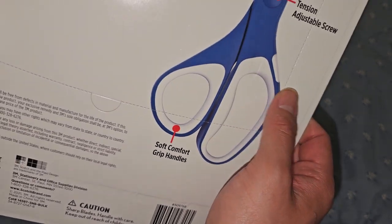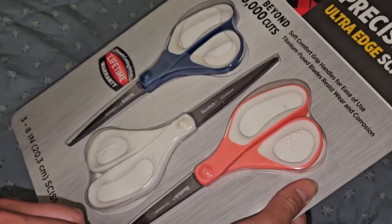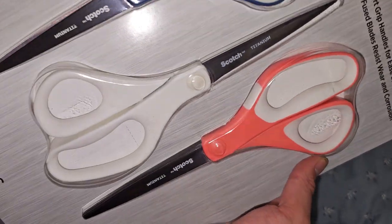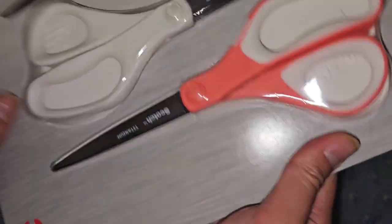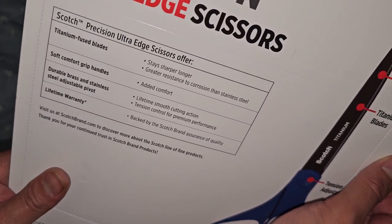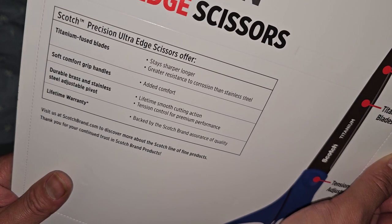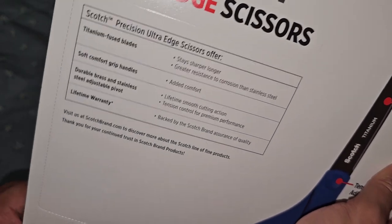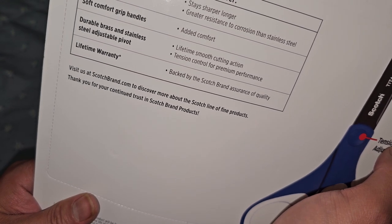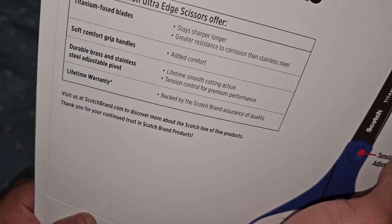Soft Comfort Grip Handles — so they changed this. They used to have a pack of blue, pink, and green, so they changed it to this new design. We'll see how they feel in comparison. Titanium fused blades, stays sharper longer, greater resistance to corrosion than stainless steel. Soft Comfort Grip Handles, added comfort, durable brass and stainless steel adjustable pivot. Lifetime smooth cutting action, tension control for premium performance.